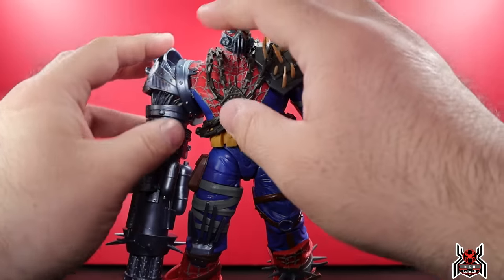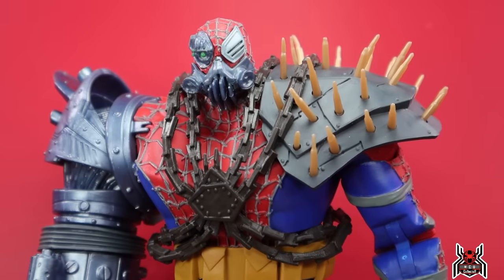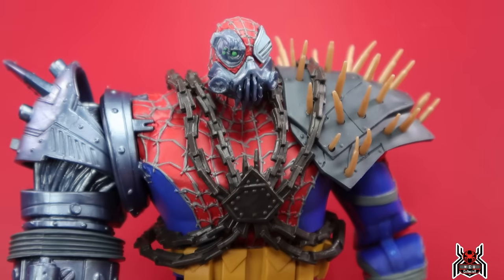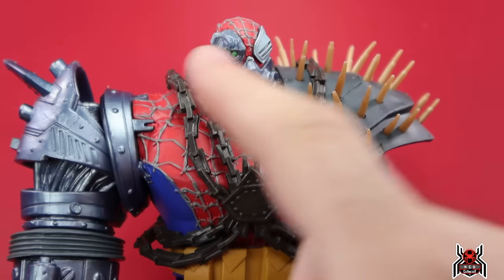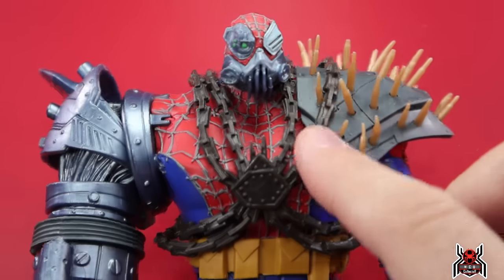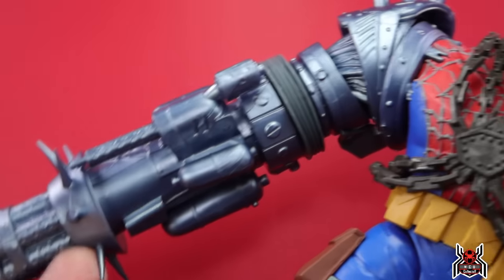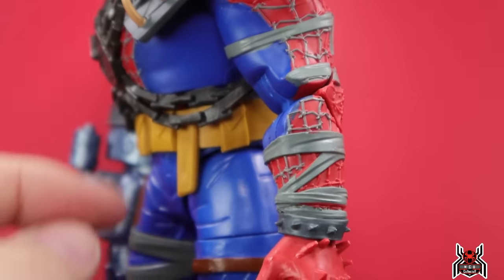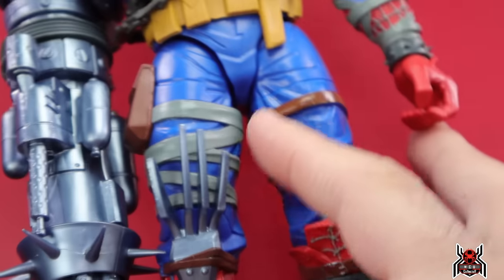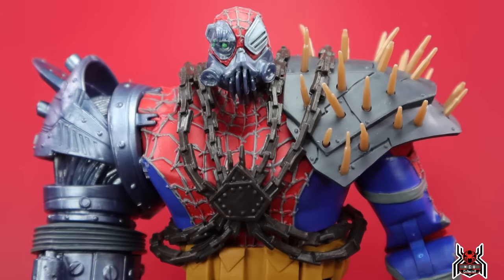Here is a close look at Cyborg Spider-Woman — look at that head sculpt with some crazy stuff going on: a mask portion, a cybernetic eye, an eye patch on the other side. Just crazy-looking. All these spikes, chains all across the upper torso, this crazy arm cannon, bandages and all kinds of stuff. The boots are all different with spikes here and there — just all kinds of craziness going on with this figure, it is insane.